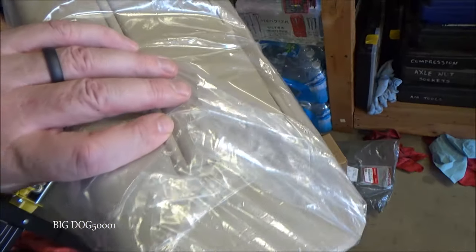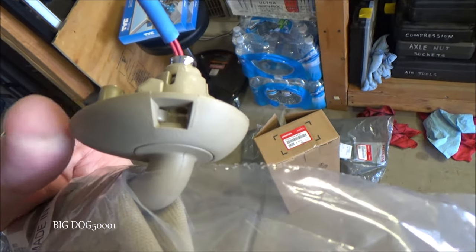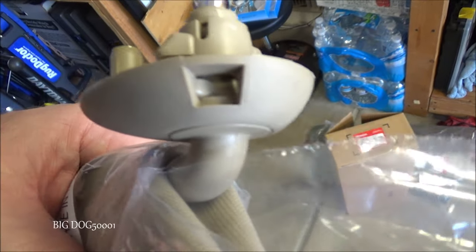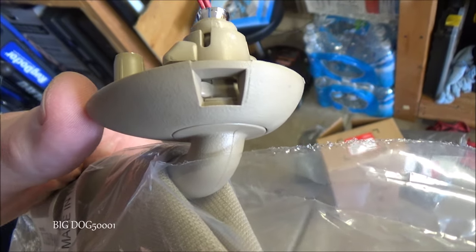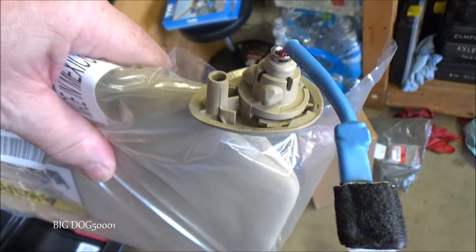This is what the new one looks like. I'm going to leave it in the plastic while I handle and install it — I'll just leave this little piece sticking out. As you can see, it's not in the locked position. Sometimes when you pull them out of the bag they're in the locked position, so you need to press the tab in and unlock it just like we did.